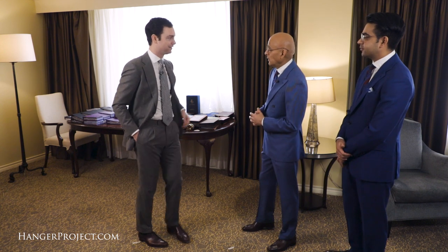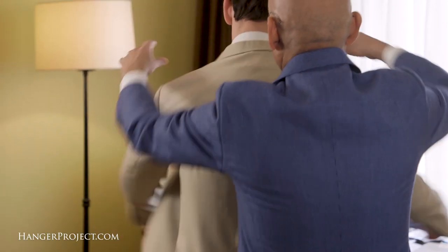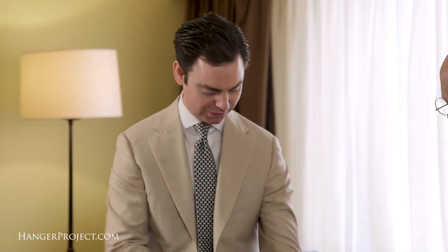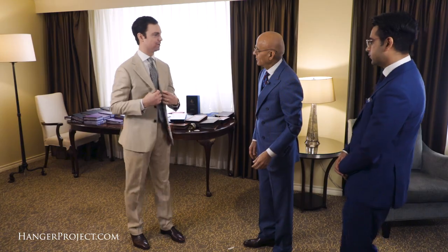Let me go throw the jacket on — put the pants and the jacket. So here we are. For those that aren't familiar with what we're looking at here, explain to the people watching what exactly this is, because this could actually be a finished suit — it could be a finished suit for some makers.